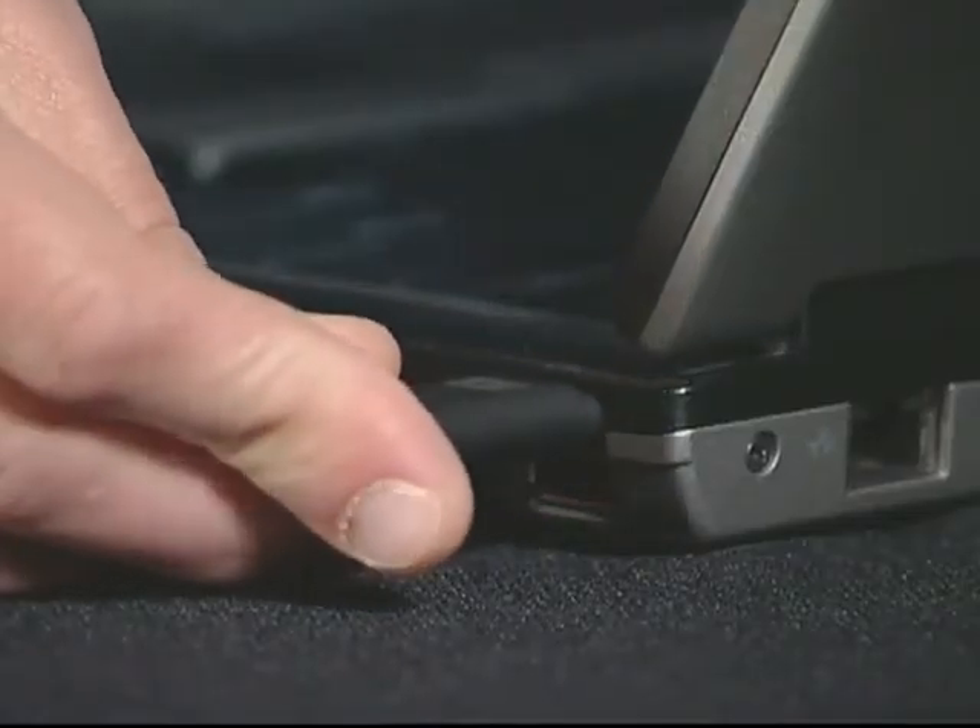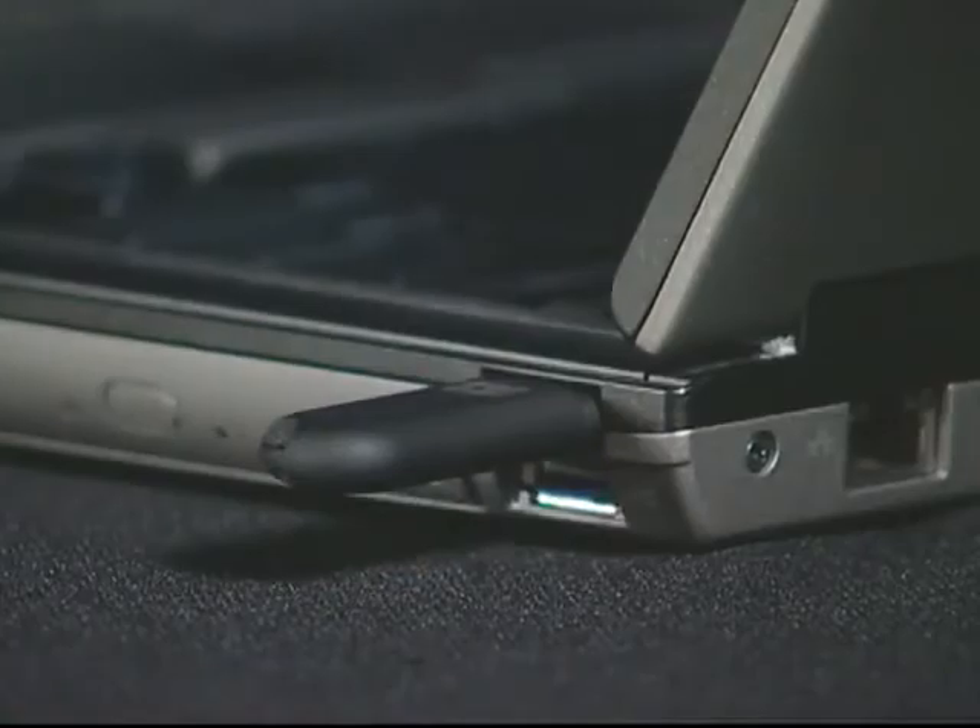Now, to get the Forerunner and the USB stick to talk, we need to pair them. Plug the USB stick into your computer and bring your Forerunner within range. When the software finds the Forerunner, it will display a number and ask if you want to pair. Select Yes. That same number will appear on your Forerunner, and you can select Yes again to complete the pairing.